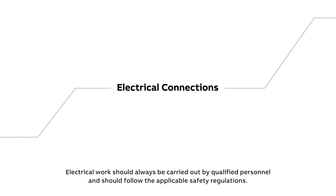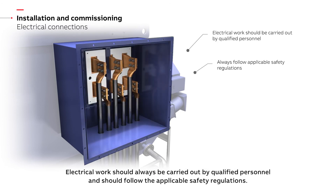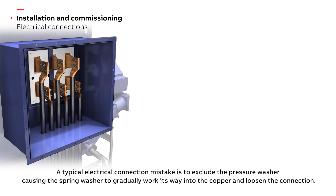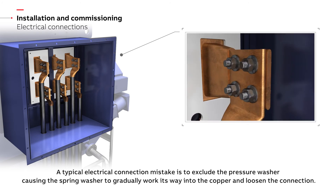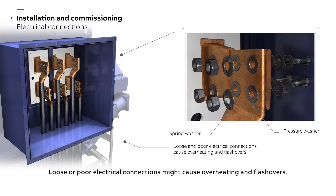Electrical work should always be carried out by qualified personnel and should follow the applicable safety regulations. Special care must be taken when making high voltage connections. A typical electrical connection mistake is to exclude the pressure washer, causing the spring washer to gradually work its way into the copper and loosen the connection. Loose or poor electrical connections might cause overheating and flashovers.